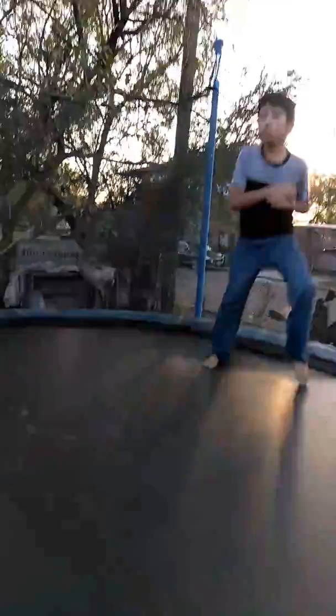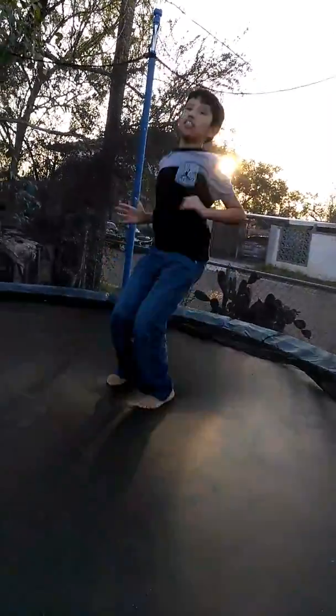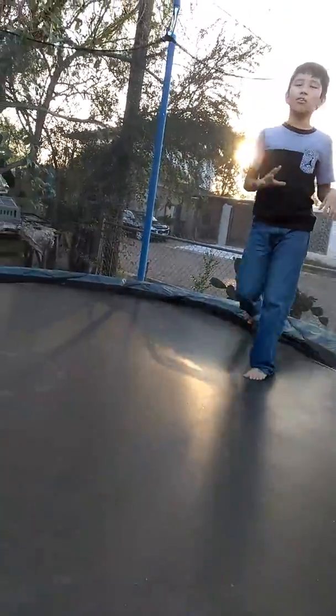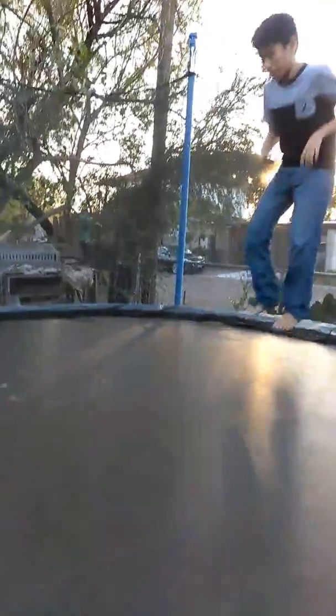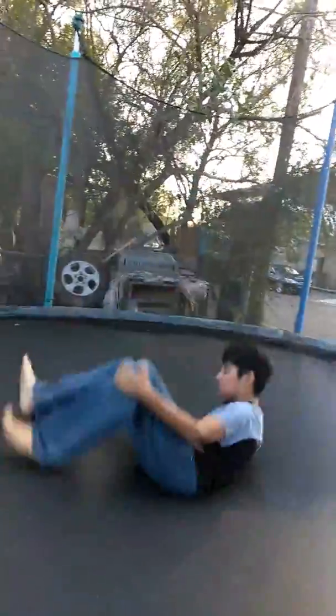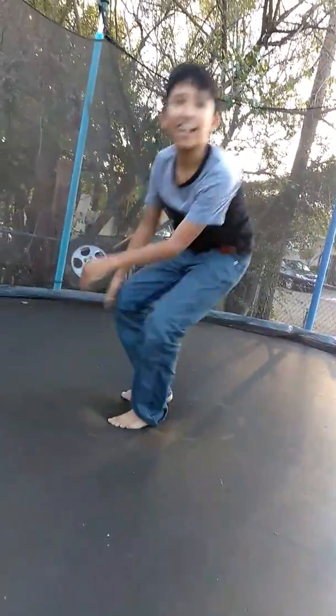This is like the double jump — or the double jump. It's like a double jump. It's pretty much a trick but I'll make up a name for it. This is the triple jump. Alright, I did that one good.